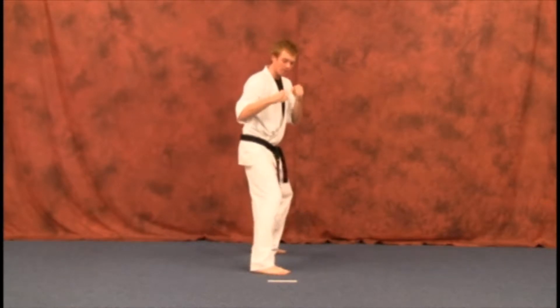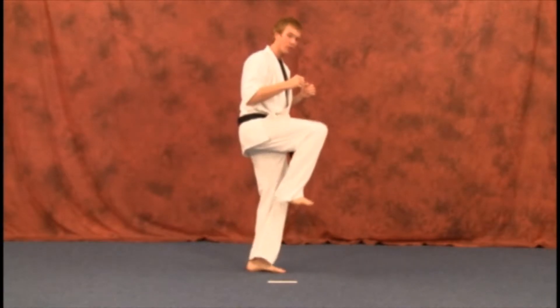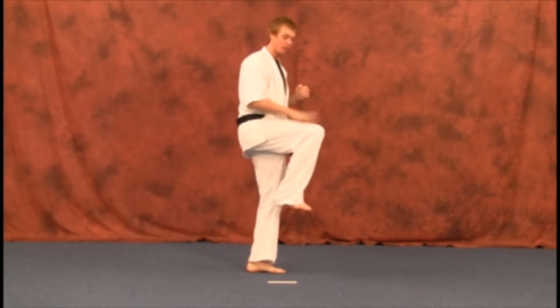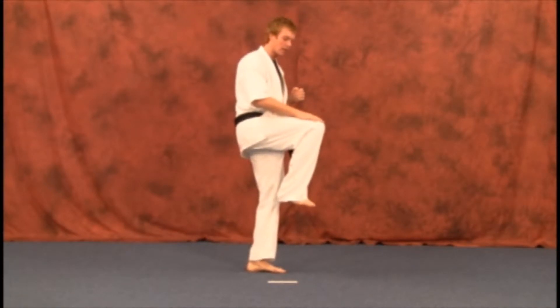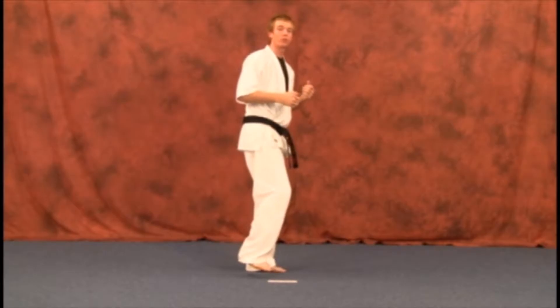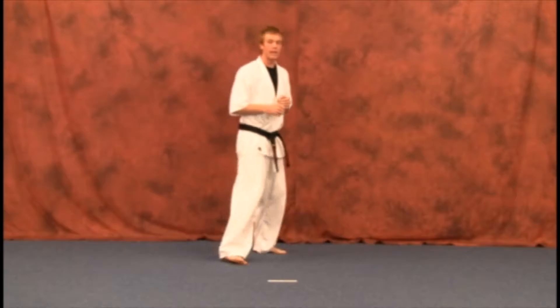Same thing on this kick — you're going to slide up right here. Make sure you get that knee up first before you do your kick, because no knee, no kick. So make sure you get this knee up straight before you kick, because if you have it down here, you're just going to shovel it up when you go to perform your technique.